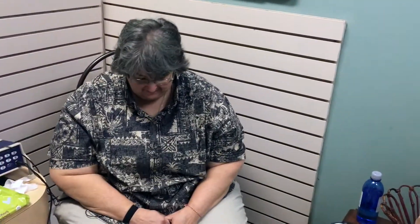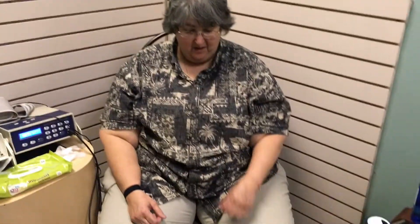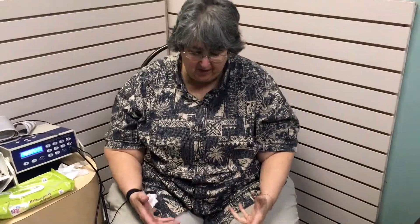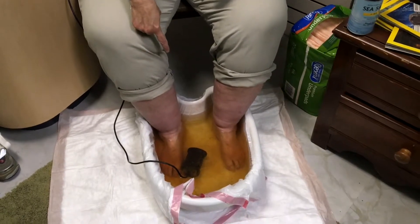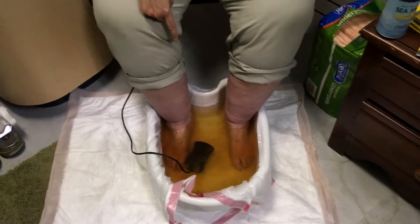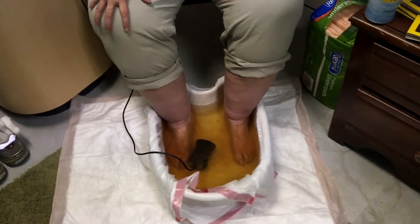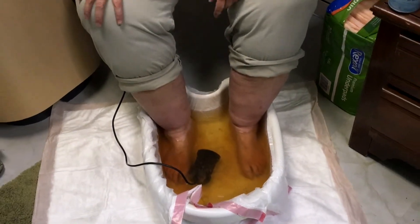We are eight minutes in. My feet feel a little bit lighter, but I'm fascinated by the stuff that's getting pulled out. Look at the color of that and we're only eight minutes in.